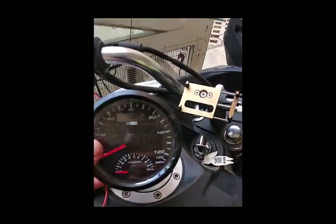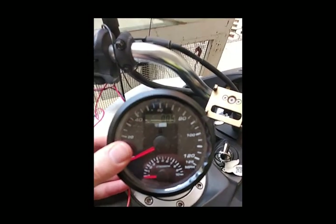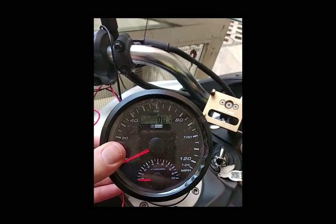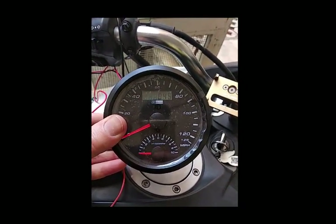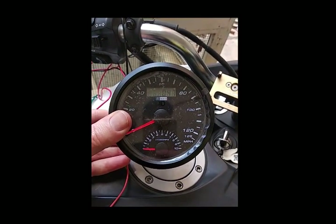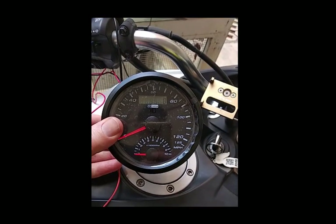It'll display your turn signals, your high beams, and of course the speedometer. Once you connect the power, it'll find the GPS signal. The first time you connect power, it'll take a little bit to find all the satellites. After that, it's within just a few seconds and you're ready to go.